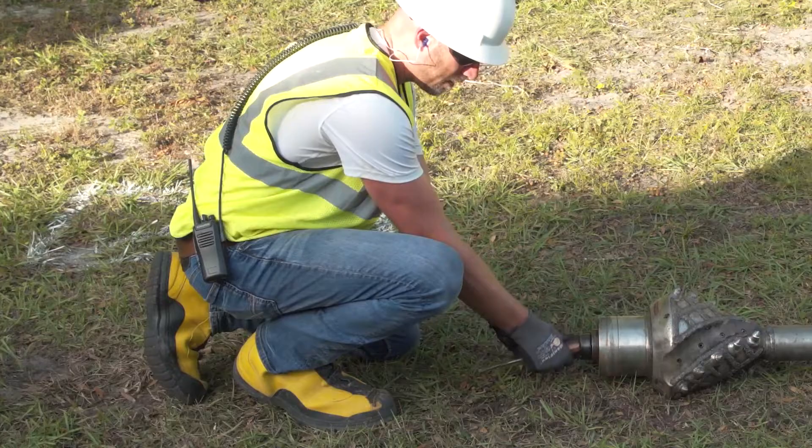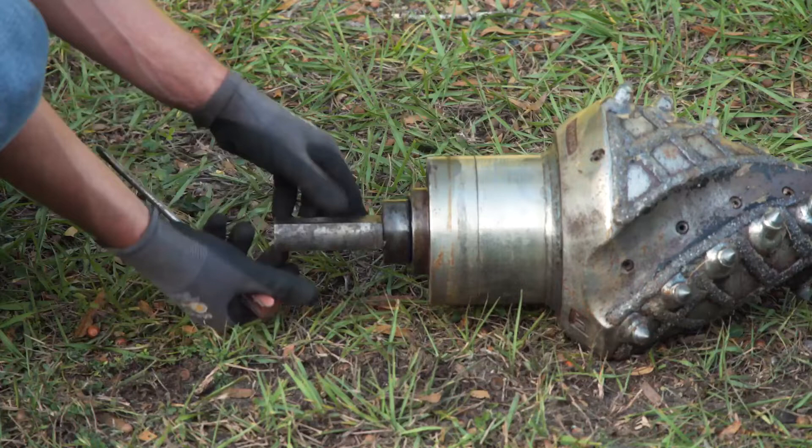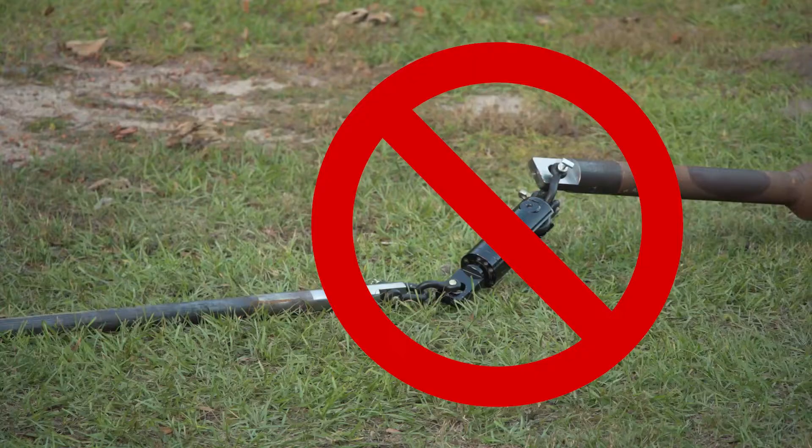Before attaching a reamer, check to make sure the swivel is functioning properly. The swivel must be properly lubricated and must turn freely by hand. Death or serious injury could occur if you are struck by whipping rod or product. Never use a shackle when attaching the swivel to the back reamer. A shackle will not keep the swivel aligned with the reamer and may result in whip and rotation of trailing drill rod or product.